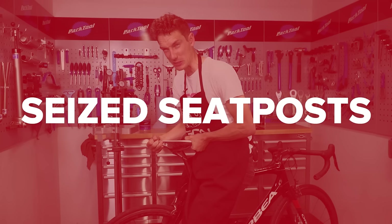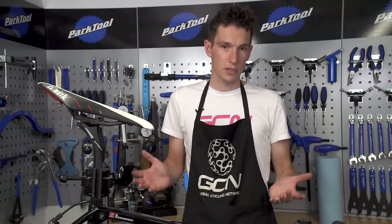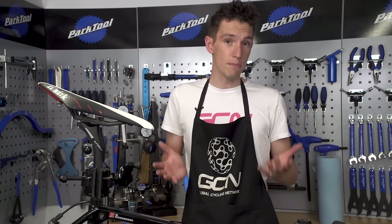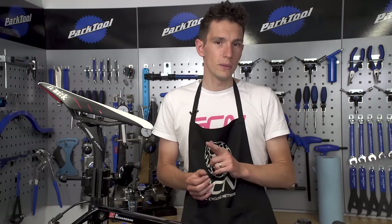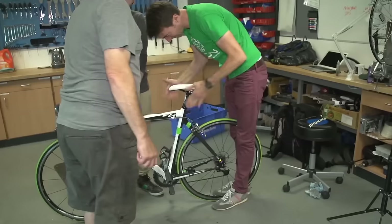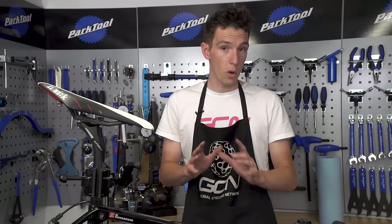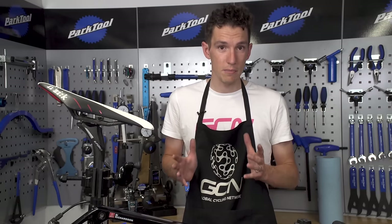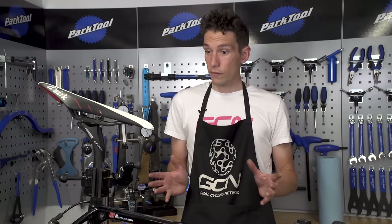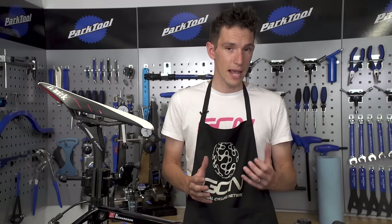Seized seat posts! It's very easy to forget about your seat post. You may well not ever really need to move it, but if you eventually do, you could well find that you can't — basically — because seat posts can very quickly become seized into frames, no matter what material either side is made from. It can actually go one further than seizing: the two parts can be chemically bonded together, particularly if it's aluminium next to carbon fibre, via a galvanic reaction.